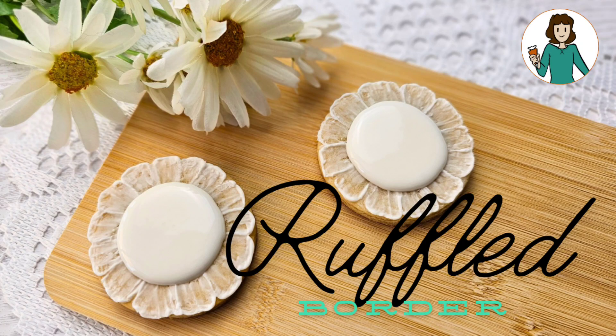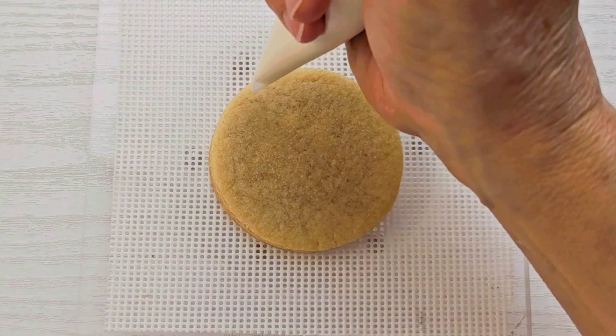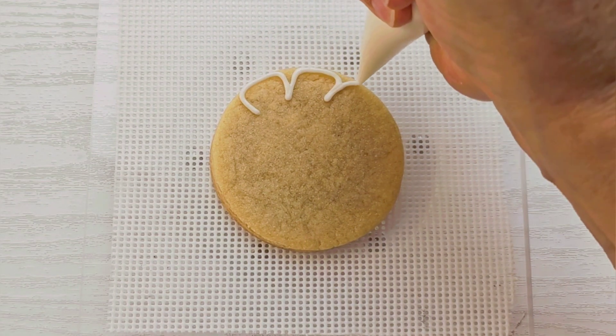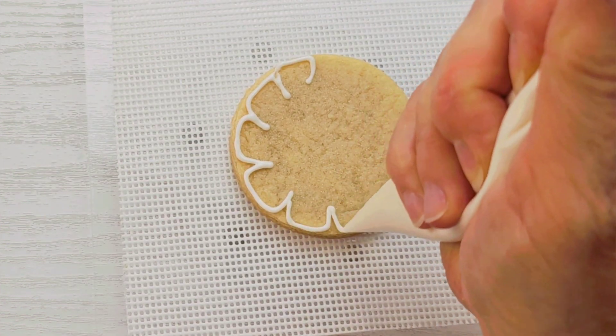Hey there, it's Leslie at Leslie's Cookies and Treats. Today let's make this little lacy ruffled border around our circle cookie. I'm using a 15-second royal icing consistency and I'm just going to go around the edge kind of in a flower petal pattern.